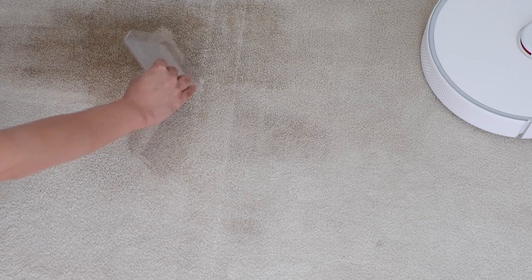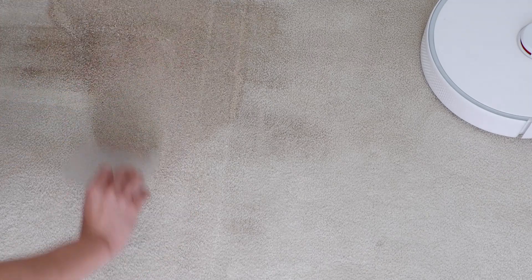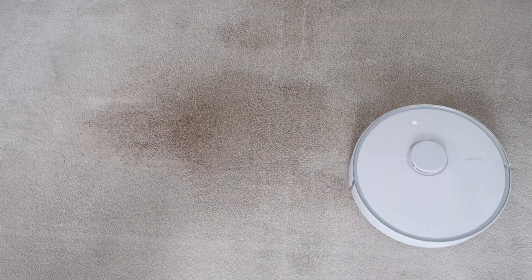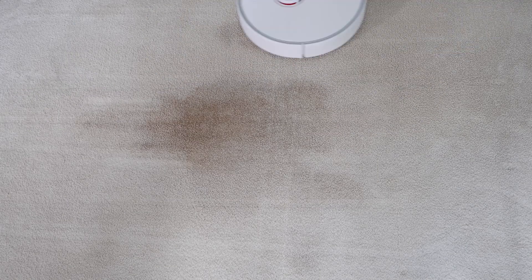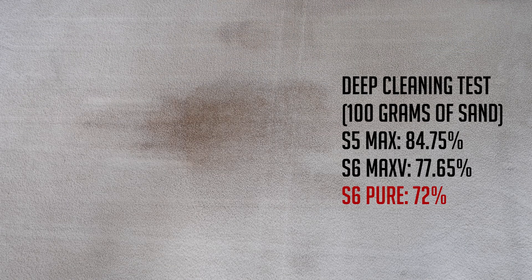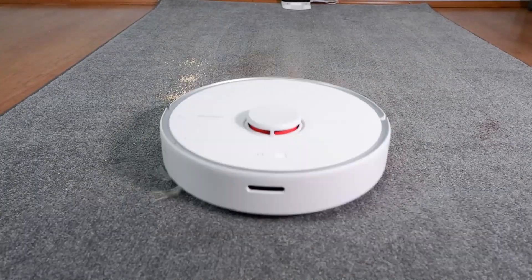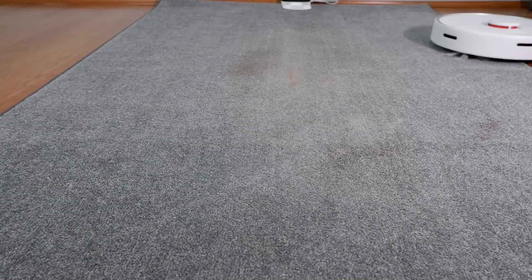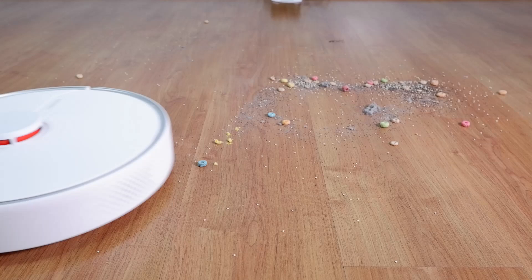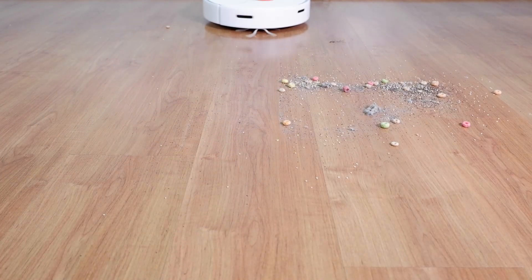For the deep cleaning test, I rubbed 100g of sand on mid-pile carpet to see how much it picks up. It didn't do as well as the S5 Max or the S6 Max V, only picking up an average of 72% on two tests. Where this robot shines is surface cleaning — regardless of the debris size scattered on the surface, it was able to pick up almost everything in its path. The S6 Pure can clean large debris like Cheerios, Fruit Loops, and smaller particles like dust, pet litter, and coffee grounds.